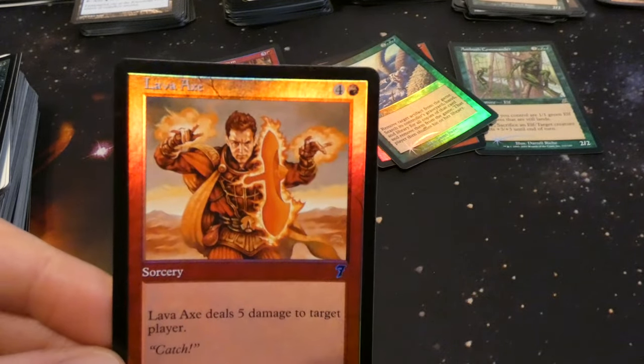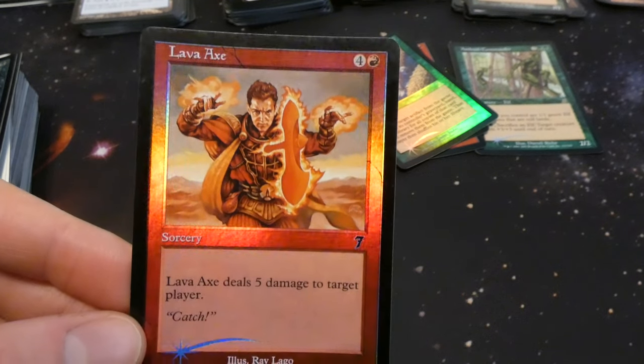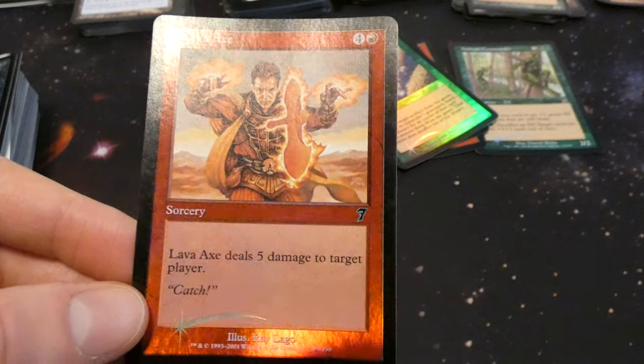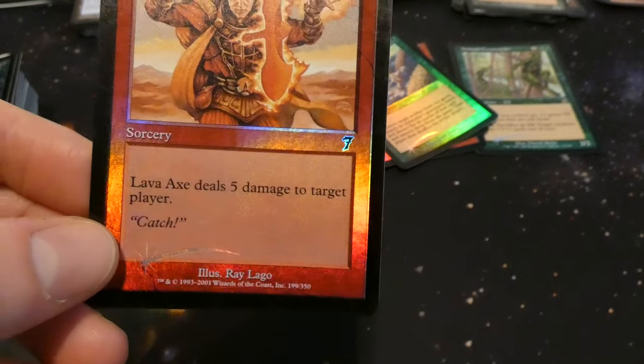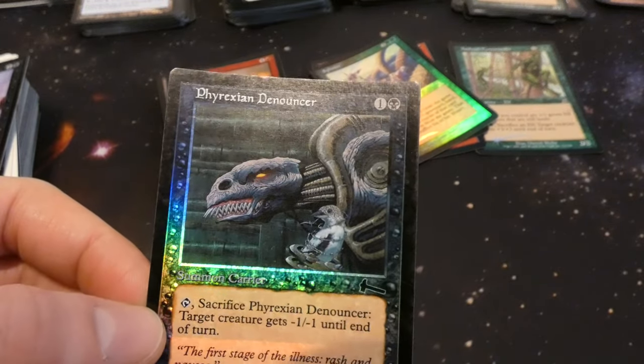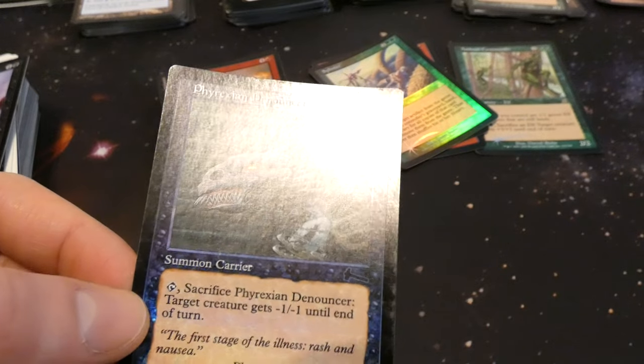Got a 7th Edition Lava Axe — I remember this one from when I was younger. Used to have four of these in my deck and just hit them for all four and win. Four and red deals five damage to target player. By Ray Lago — he's just throwing this magical axe at you.